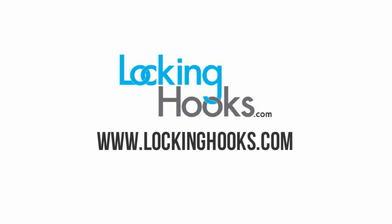We are lockinghooks.com — great products, fast shipping, super fast.